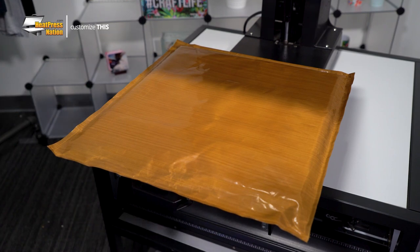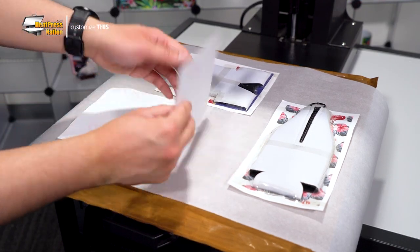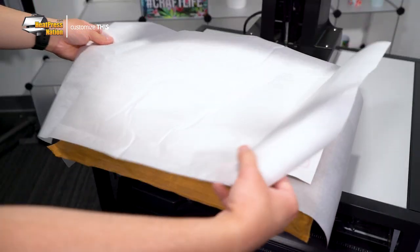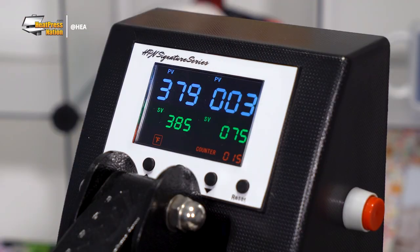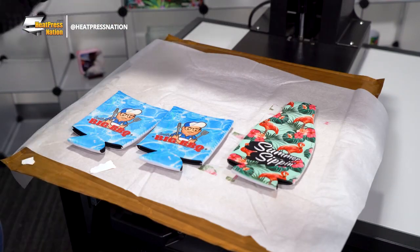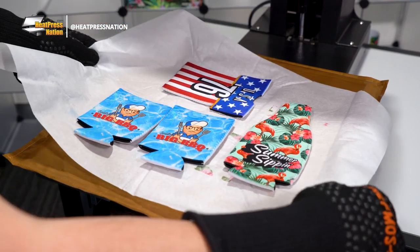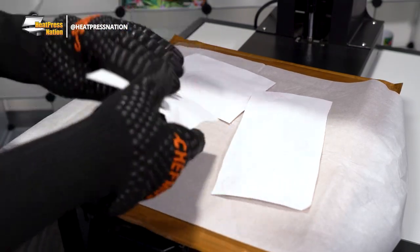Once your machine reaches temperature, cover your lower platen with a sheet of parchment paper and place your sleeves on top with the paper side up. With all of your items in place, cover them with another sheet of parchment paper, then press. Once your time reaches zero, open your machine and allow the transfers to cool down for a moment. After they've cooled, you may quickly peel each one of the sleeves from the center, and the first side has now been sublimated with your custom image. Allow all the sleeves to finish cooling down away from the machine. Once cooled completely, you may follow these same steps to apply another transfer onto the second side.